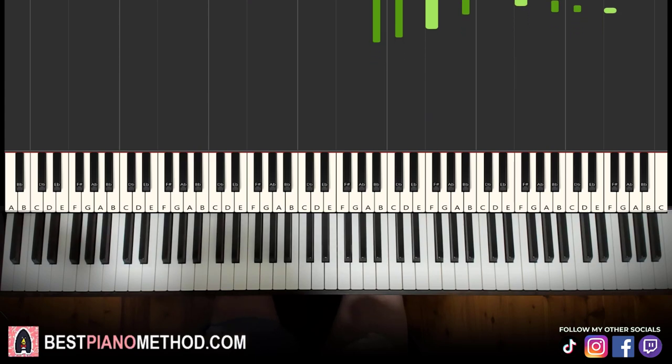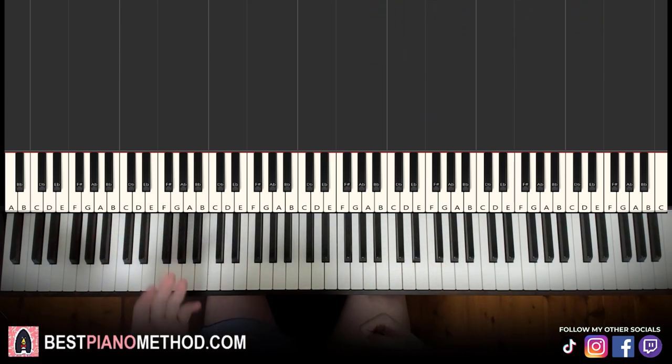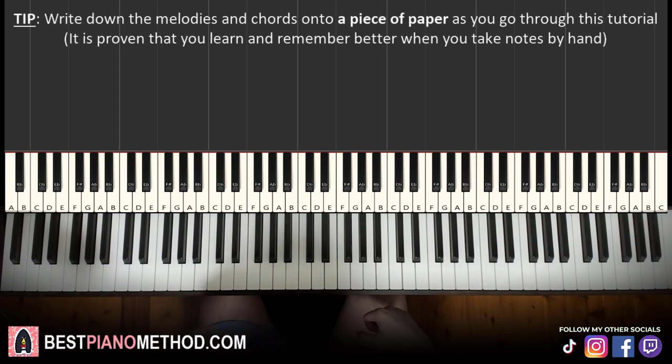Alright, let's get around to it. Melody and chords — that's the foundation — and afterwards you can add your own improvisations and decoration patterns to make your own version. Let's jump right into it.